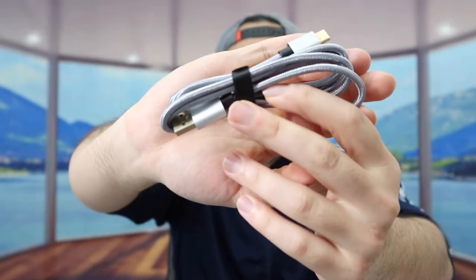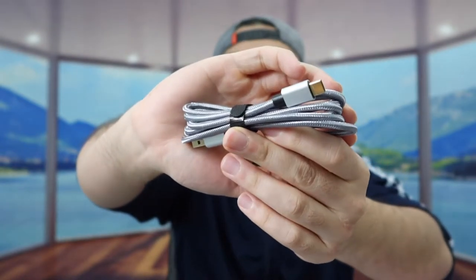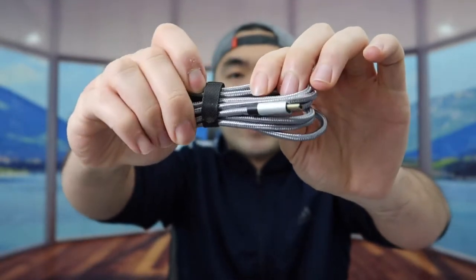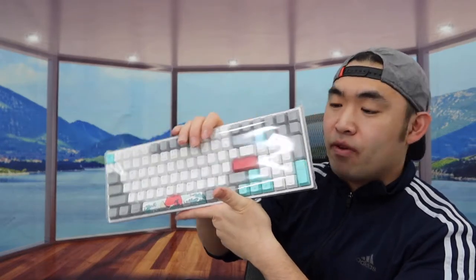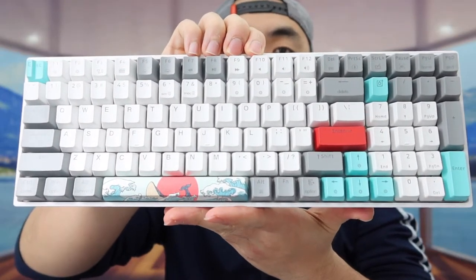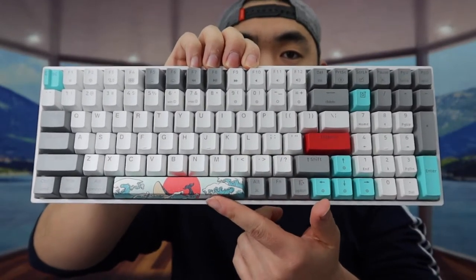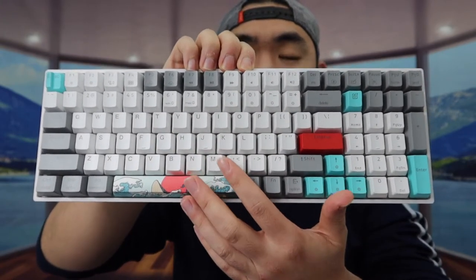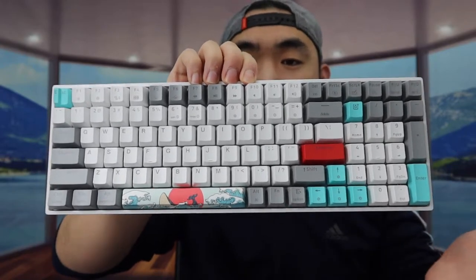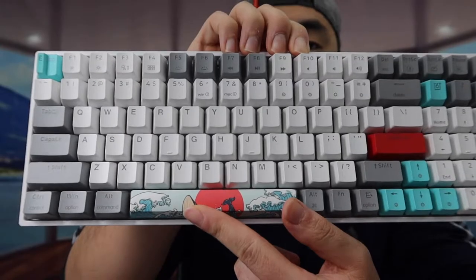Last but not least, we have the keyboard cable right here, which is USB to USB-C — you'll want to plug that in to activate the product. It's a nylon braided cable, which is pretty high quality. And last but not least, we have the actual keyboard, nicely wrapped up. Once you take off the wrapper, you can see the keyboard is fully customizable — you have all different keys here for casual use, office work, or even gaming. The space bar at the bottom is actually pretty cool and very unique.